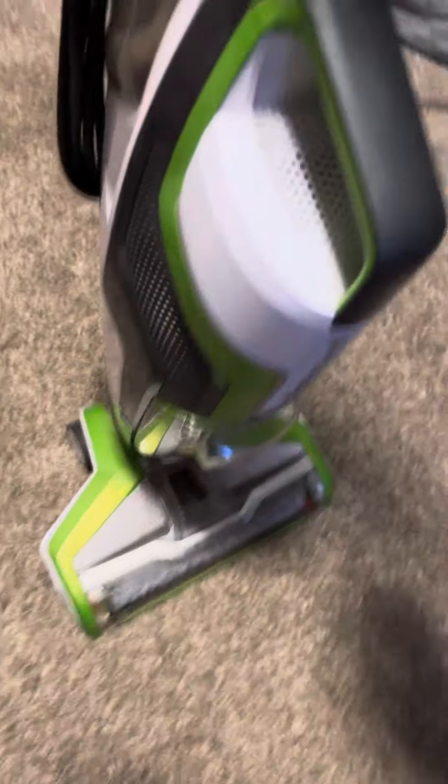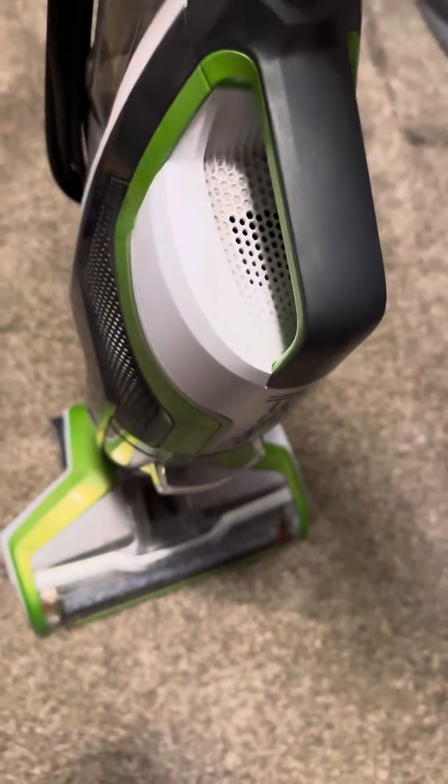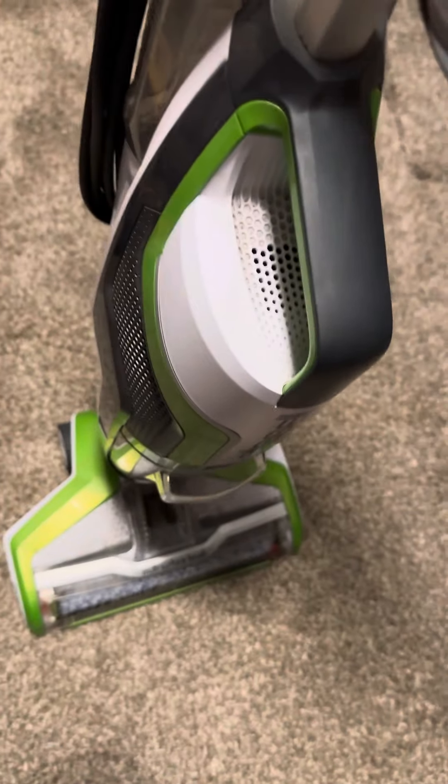This video is going to be about how to clean the filter on your Bissell CrossWave. This Bissell CrossWave only has one filter and that's it.